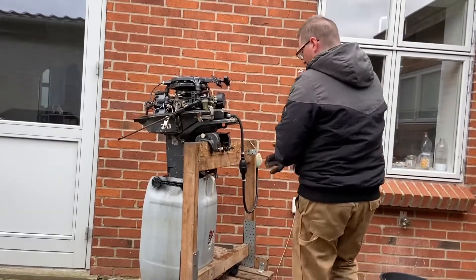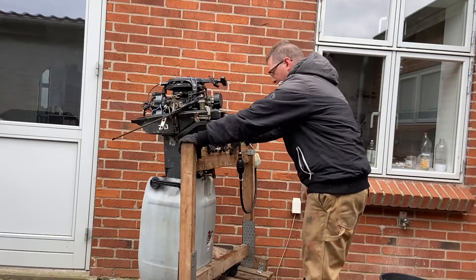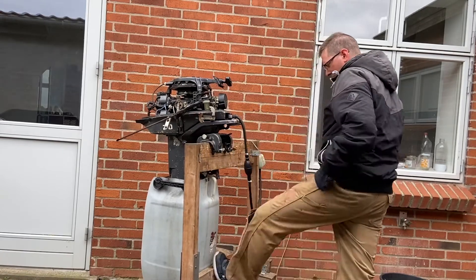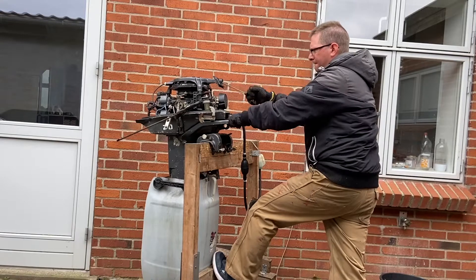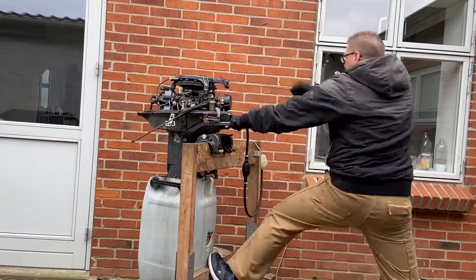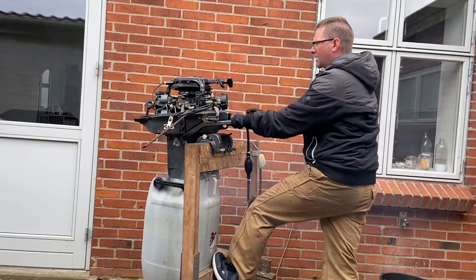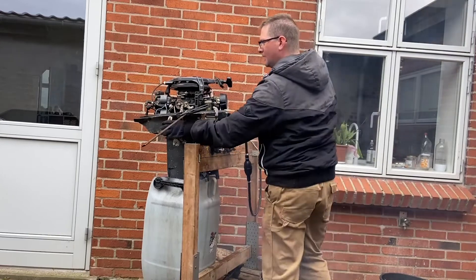I hooked it up on my pickstand and I hope I can start it now. I have to choke it. Oh my god — yeah baby, it started!